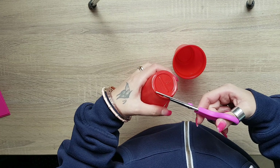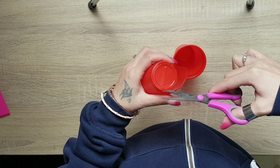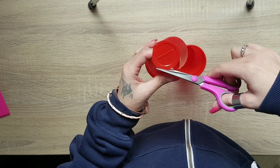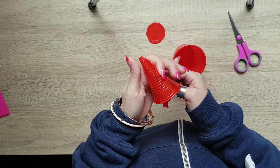I will do a cut in the center of the bowl and then I will take away the corner of the bowl, then I will make a form of a cone that I will hold firm with scotch tape.